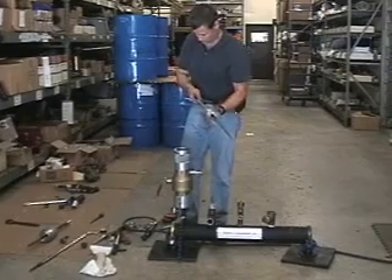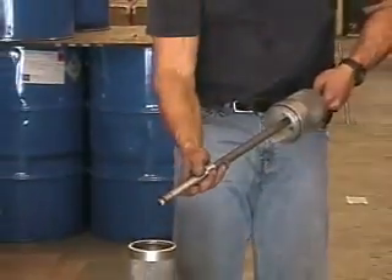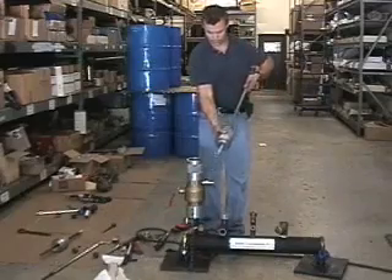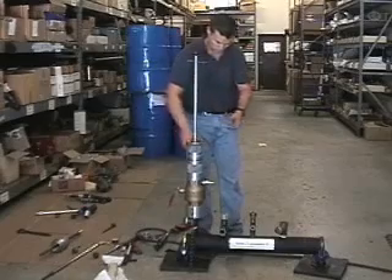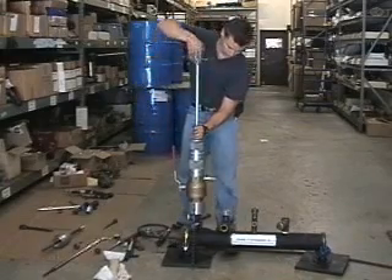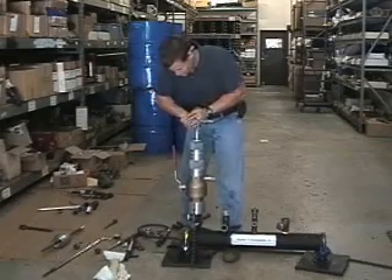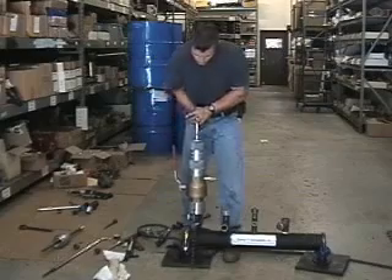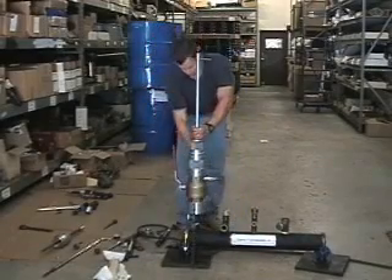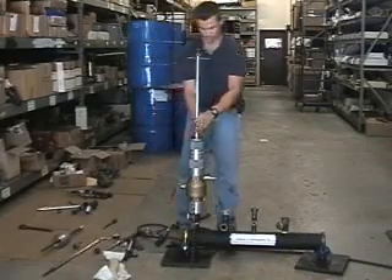Insert the T-handle assembly into the threaded housing. Apply the thread seal mastic to the weld plug and assemble the tapered threaded weld plug adapter. Tighten the tapered threaded weld plug assembly onto the extension housing. Push down on the shaft to insert the plug into the drill hole. Tighten the tapered threaded weld plug as tight as you can — do not use a wrench or a cheater bar. When tight, retract the T-handle shaft and open the bleeder valve. Once you no longer hear the sound of blowing gas, the service has been stopped.